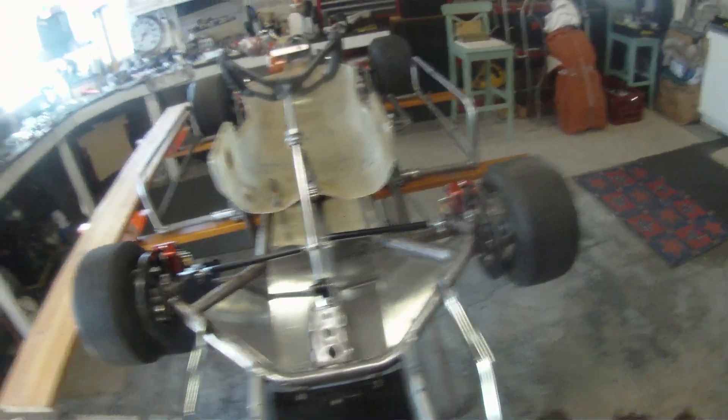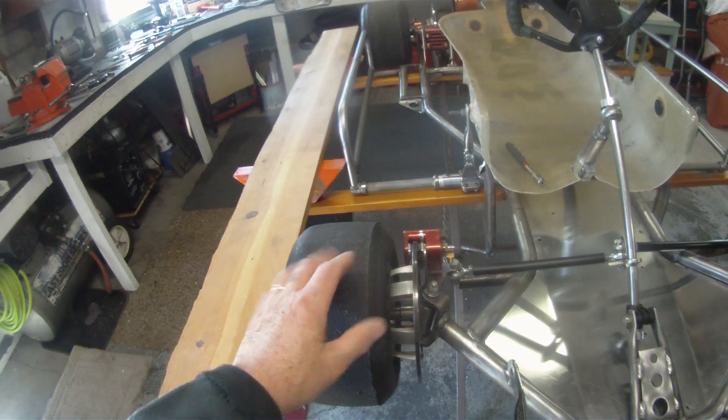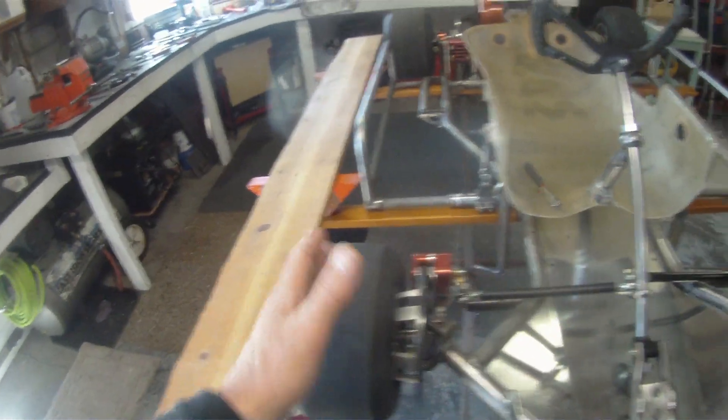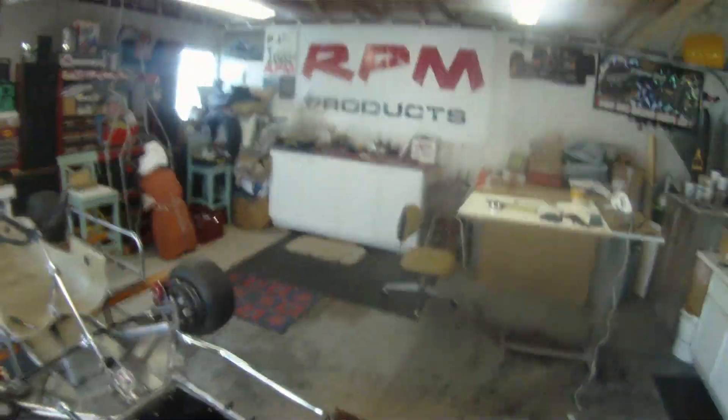Of course, you have to take into consideration that the wheel and tire assembly is the same distance from the kingpin on right to left. In most instances with front brakes, it's going to be very, very close, if not the same.